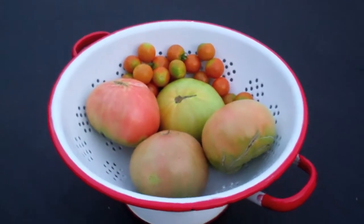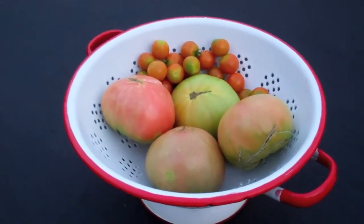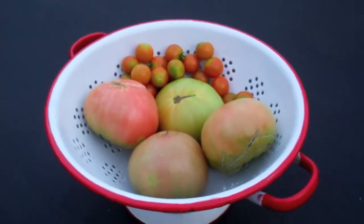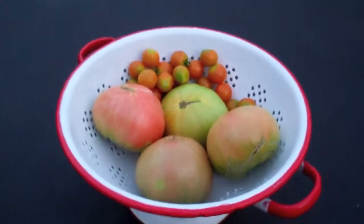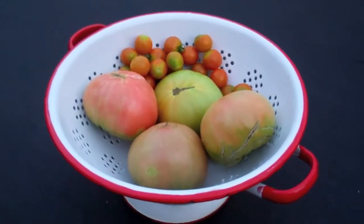However, when they get near the end and they start to ripen, I've found that if you get a good rain, I end up with a lot of split tomatoes. It's just kind of unsightly — frankly, you can cut it out, but it's nicer to have the tomatoes without it. So what I've gotten into the habit of doing is just pulling the tomatoes off the plant a little bit before a rain.